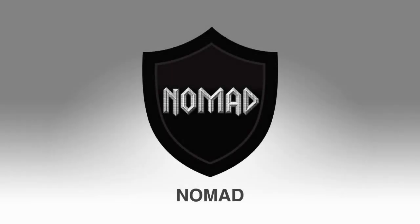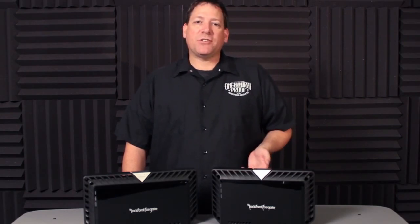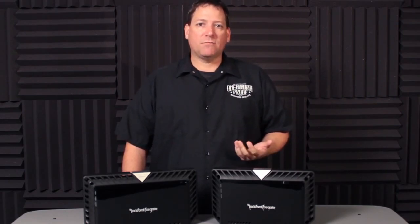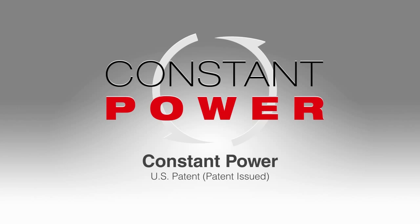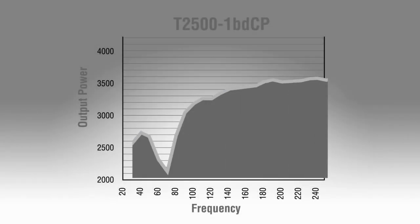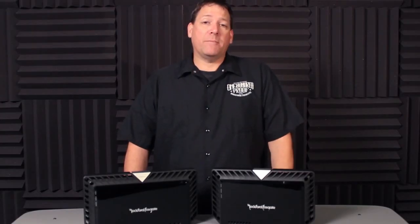NOMAD, or Non-Multiplying Advanced Decision, is the analog computer that monitors and calculates the maximum safe current allowable based on each channel's load. This increases the precision of the protection circuit and allows it to offer protection against short circuits, over and under voltage conditions, and thermal issues. Finally is our Constant Power circuit, first introduced in our 2010 model Power Series amplifiers. This circuit monitors the dynamic relationship between the musical frequencies being sent to a speaker and the changing impedance of the speaker's voice coil at those frequencies, allowing the amplifier to adjust its output power and giving up to a 25% increase in overall power.